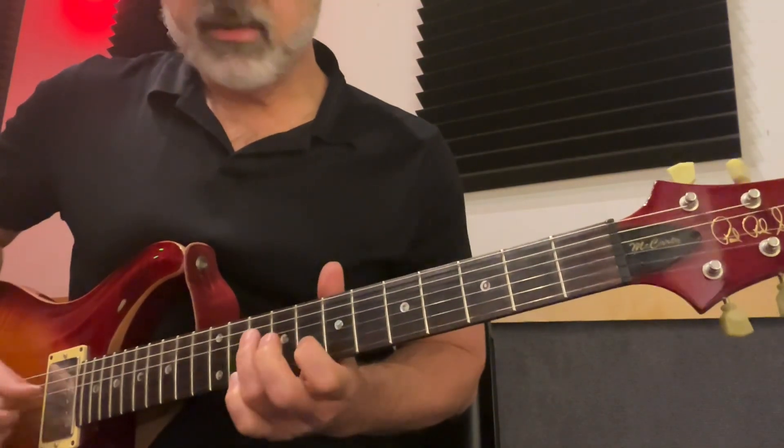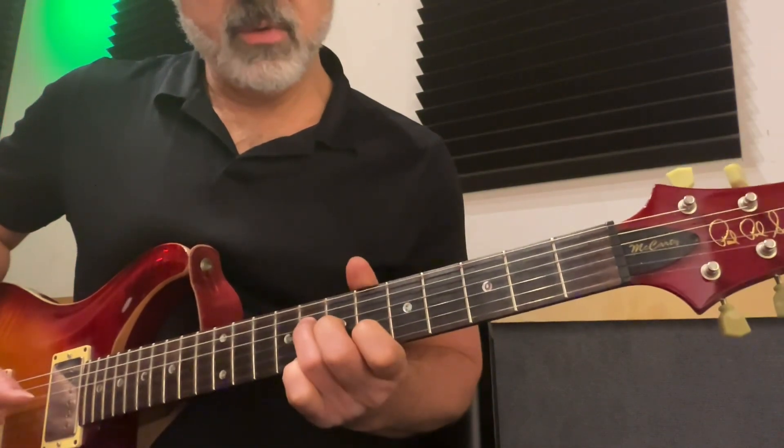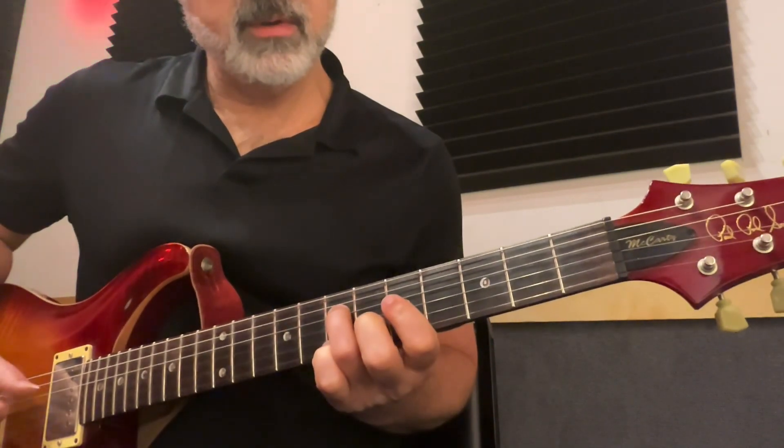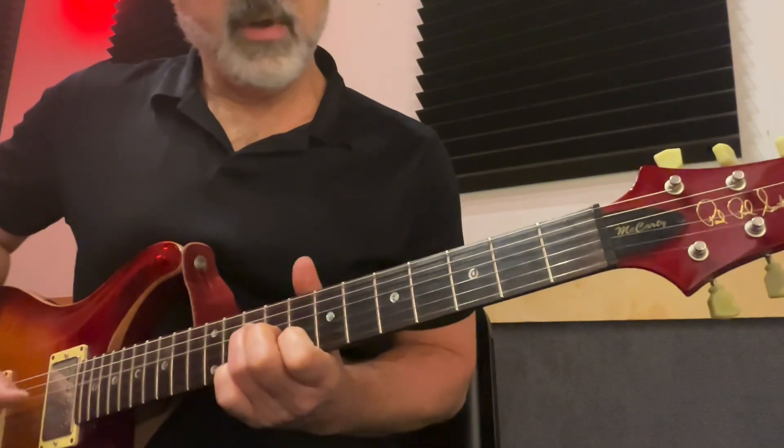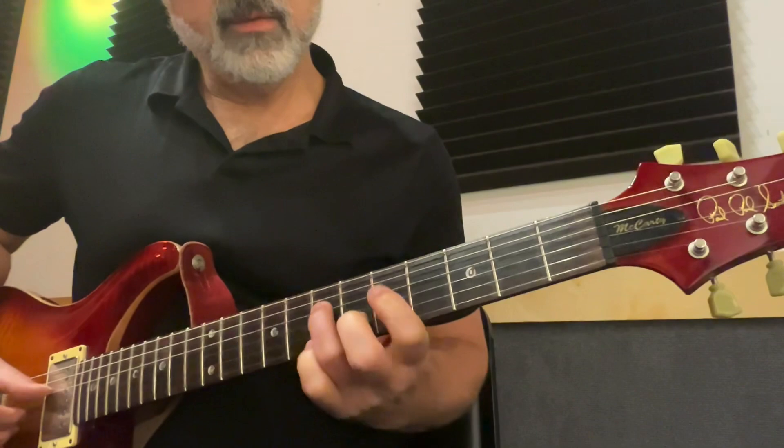I'm just kind of stepping on it. And then back to the 1's: 1, 2, 4, 5-1, 2, 4, 5-1, 2, 4, 5-1.